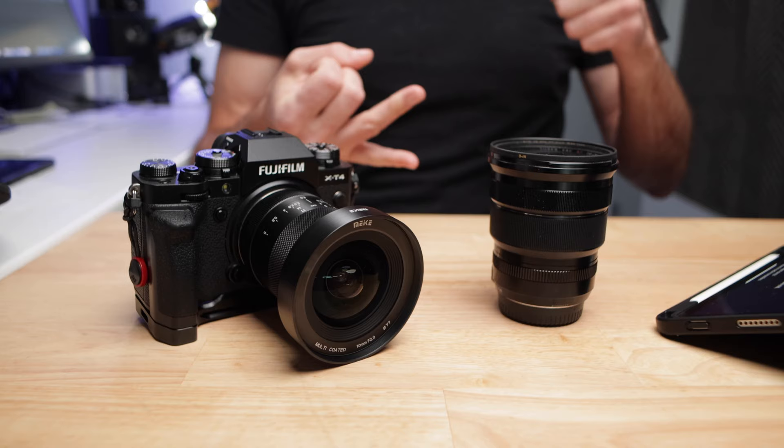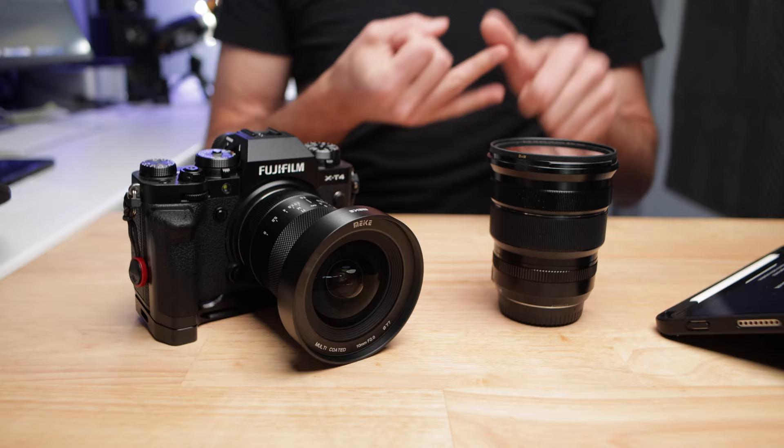Because 10mm is so wide, it's actually an incredibly versatile lens because you can just get so much information in. So it's a great landscape lens. At F2, it is a great astro lens. It is a rectilinear lens, which means that the lines are relatively straight, and they have tried to correct for barrel distortion. So you can use it for architecture, real estate, or cityscape, and it could also be used for vlogging as well.